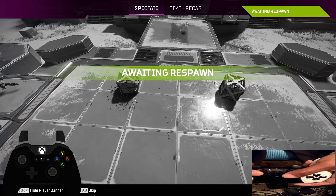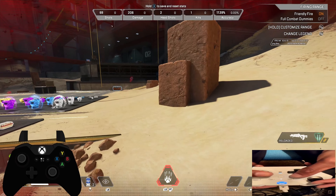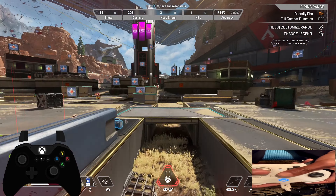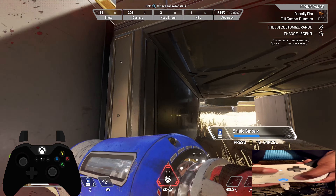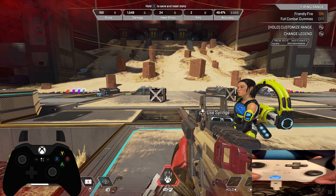I killed that AFK. If I want to recharge my battery on the Xbox, it's hella uncomfortable — I have to do something like this just to take a moment to recharge my shields. Check this out — super gliding.